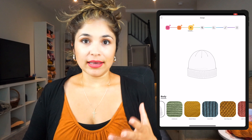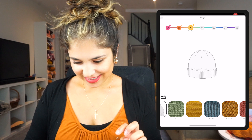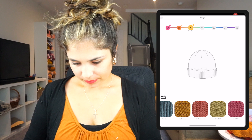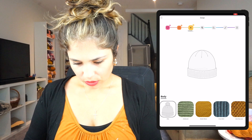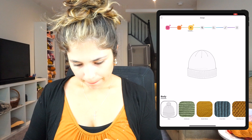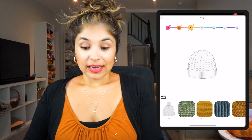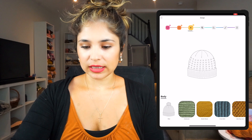I feel like this app has a lot of potential. It's really hard to choose a stitch — the moss stitch is really common so I think I'm going to go with the cross stitch. Actually, maybe I'll do the Andalusian stitch. Let's click on that, and it gives you a design preview of how your hat should be looking.